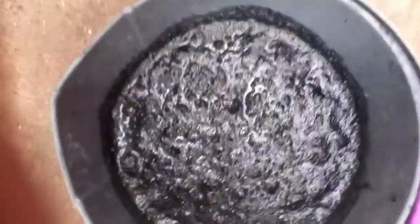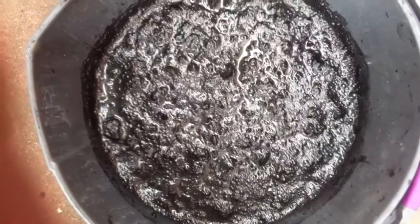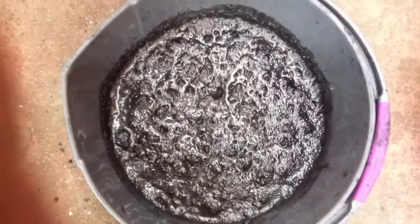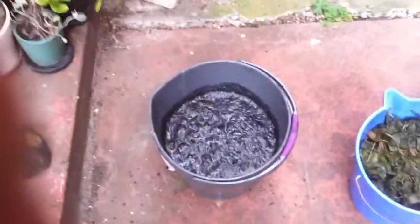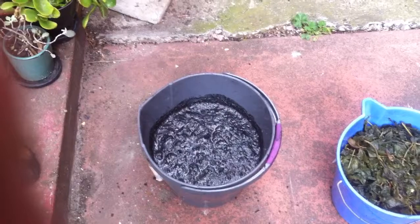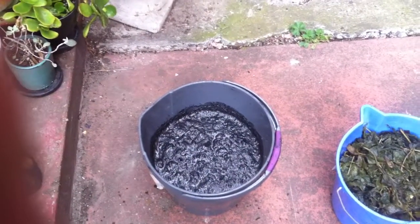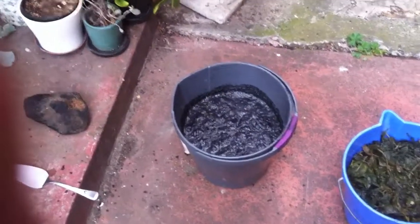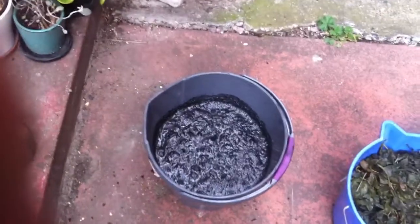And there you have it — activating charcoal, biochar as they call it, for your garden. Now we'll let that sit for three weeks, really absorb the nutrients. And it also absorbs a lot of water and can act like a sponge in the soil, holding the water in and helping plants through dry times.